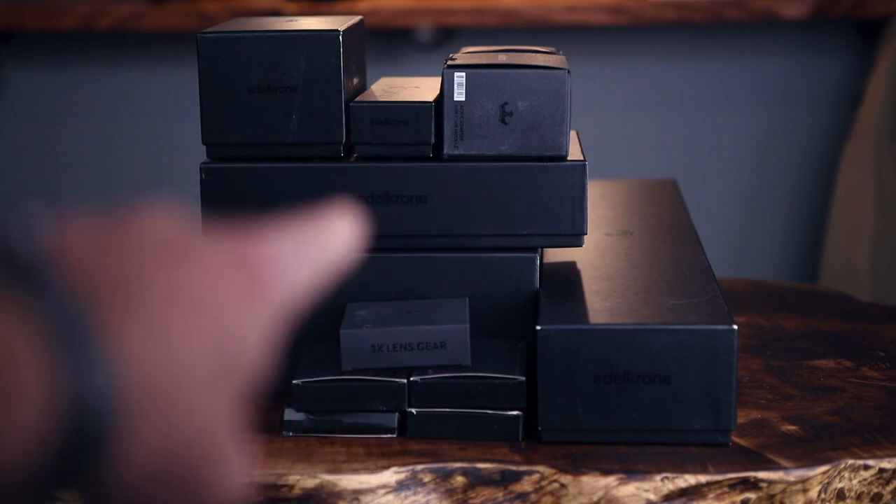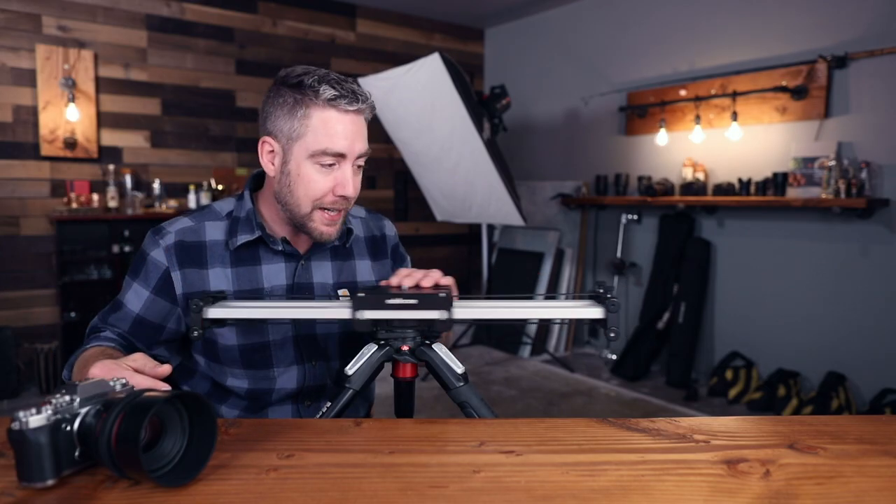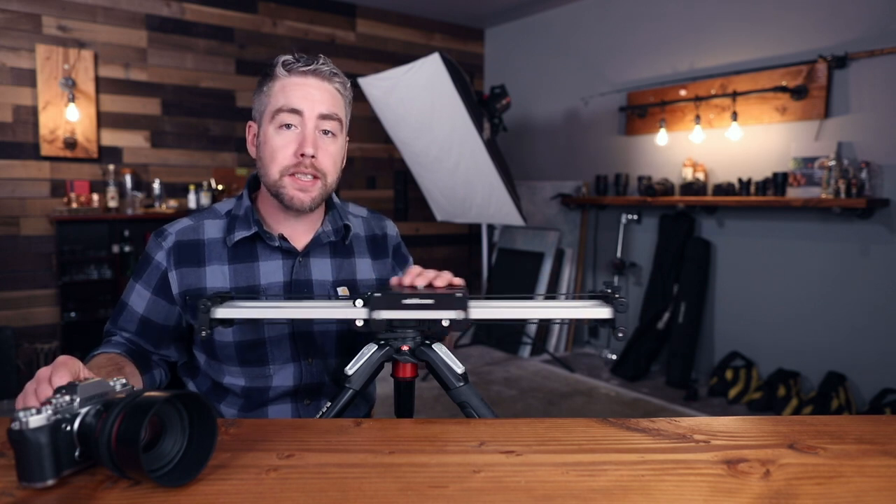Wow, that's a lot of black boxes. What I love about Edelkrone is just how modular they make everything. If you want to use just the slider you can, and if you want your slider motorized you can do that too. If you just want to use the head plus you can, or bundle it all together into one crazy monster video-making setup.